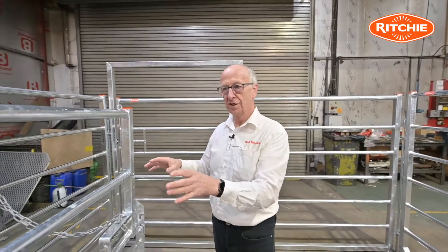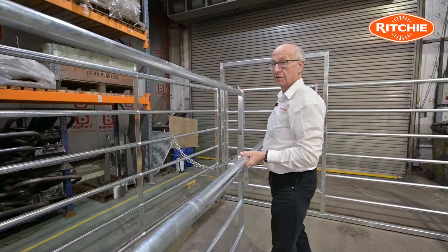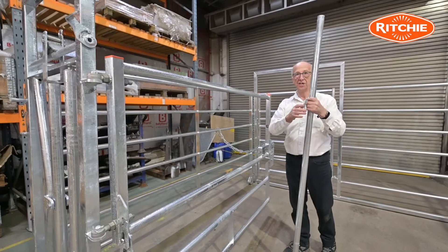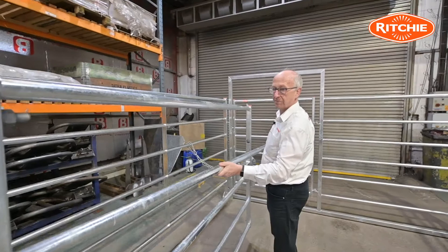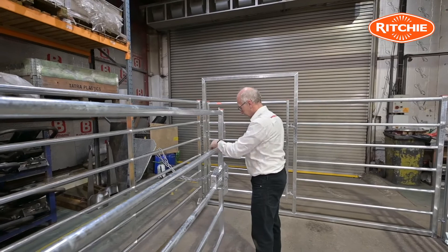With the cow now in position, if we are in the unfortunate situation of having to have a caesarean section performed, to give the vet good access we pull out this pin, the tube is removable, and the vet has good access into the side of the animal for doing the section. I'll pop this back into position and the locking pin goes back in place.